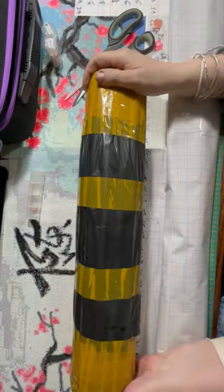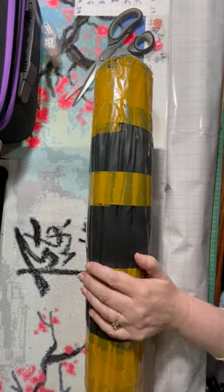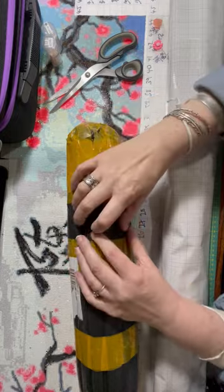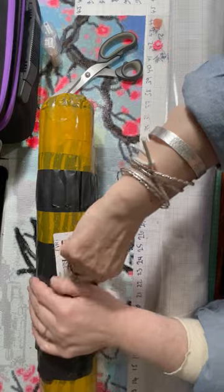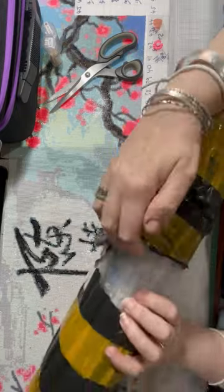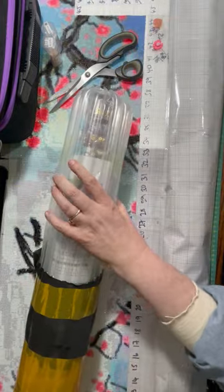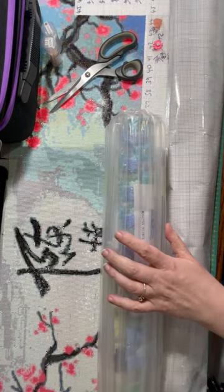Hello everybody, look what arrived today. This is from China and it's come pretty damn fast. It's one of them - I've ordered three, but this is just one, so we're going to do a quick unboxing. It's an AliExpress one, so we know what that means.